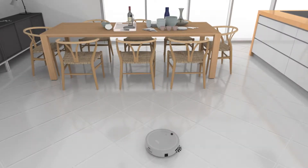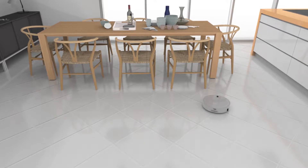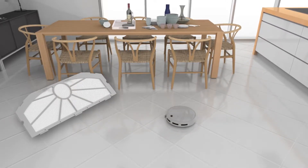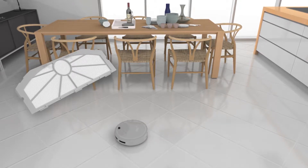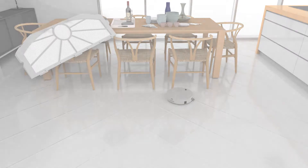Bobbi loves to collect dust and dirt off surfaces. She also traps submicron particles with filters located in her dustbin. It's best to clean the filters when emptying the dustbin, so Bobbi can maintain her high cleaning efficiency.